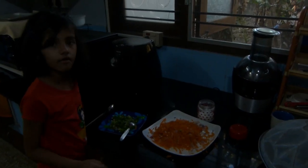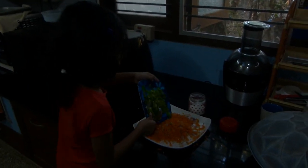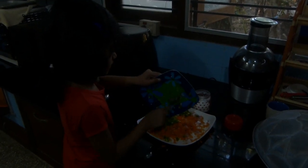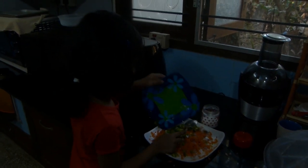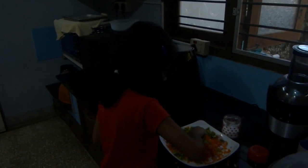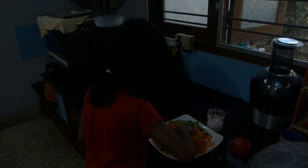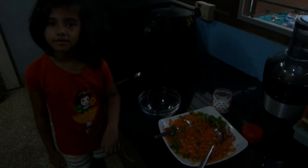Now we are going to mix the peppers. Now I am going to mix the potatoes. I'm going to put this into a bowl.